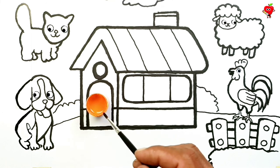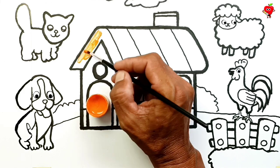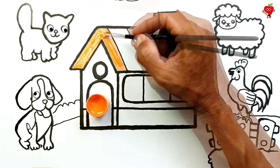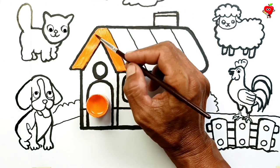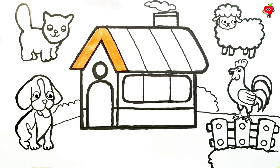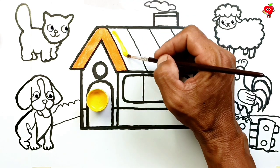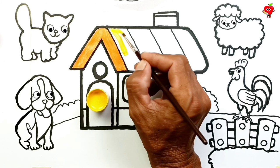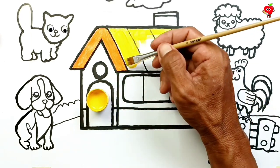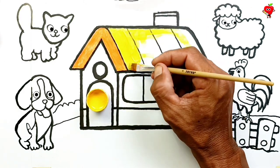Orange! Now is the time for us to learn to color this landscape image. First, let's color the house — it is very nice if it is colored orange. They are all impatient. Yellow! Now is the time to color the roof of the house — let's do it using yellow. There is a nice house on the side of the hill.